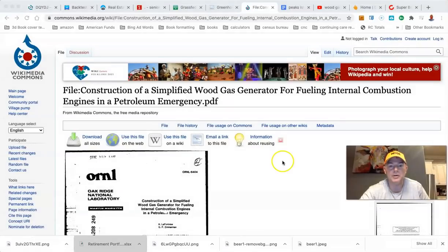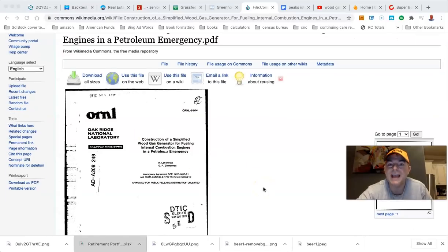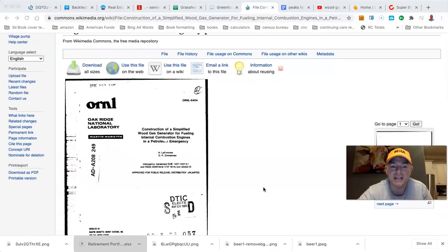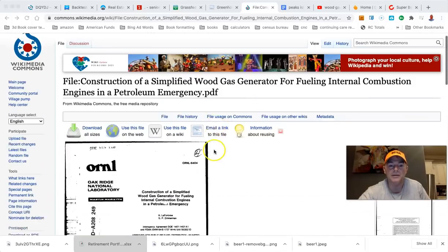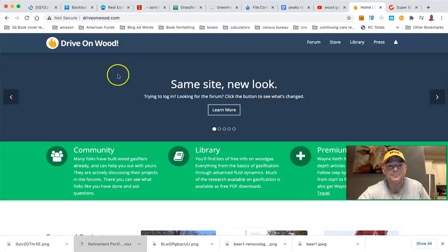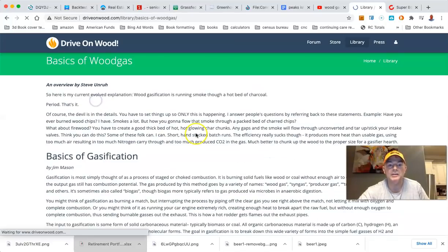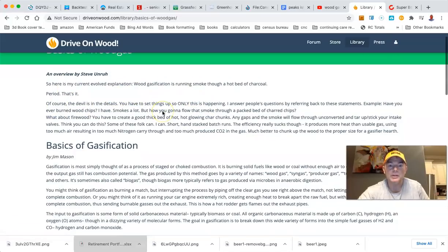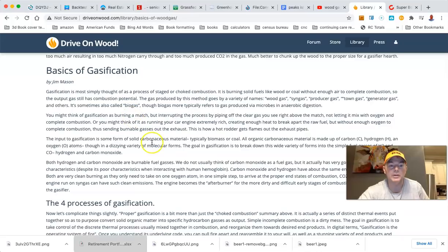So what is a gasifier? I just came across this from the Oak Ridge National Laboratory — it's a construction of a simplified wood gas generator for fueling internal combustion engines in a petroleum emergency. You can also go to driveonwood.com — same content, new look, with tons of stuff. There's a newbie reference section covering the basics of wood gas. Gasification is basically running smoke through a hotbed of charcoal, though the devil's in the details.